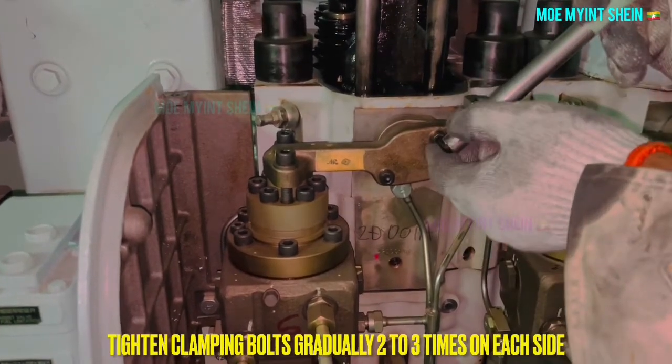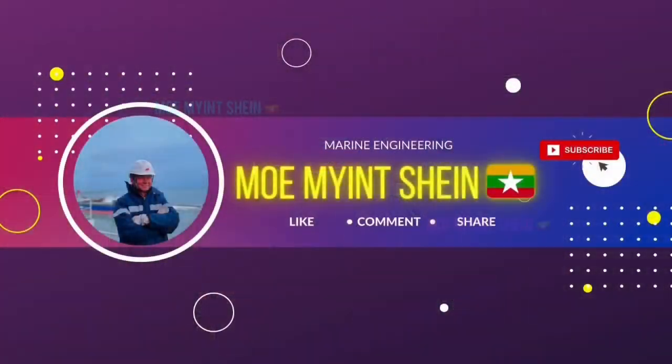I hope you are satisfied with this video. Please don't forget to like and subscribe to my YouTube channel for more upcoming content. Hope to see you soon, and thanks again.